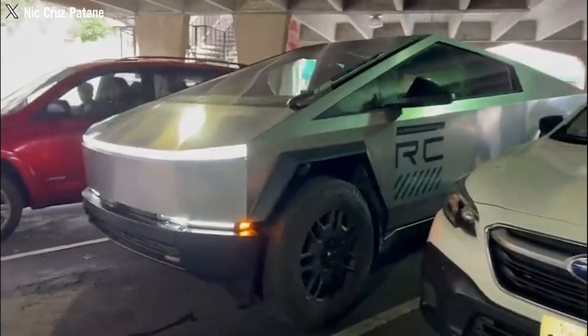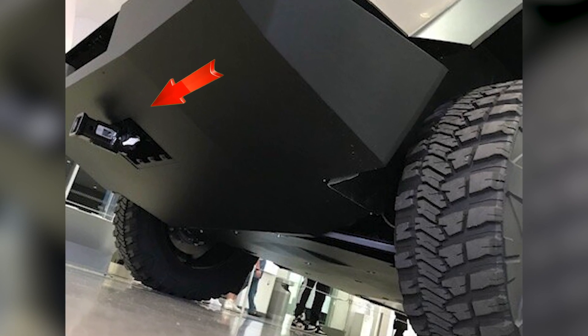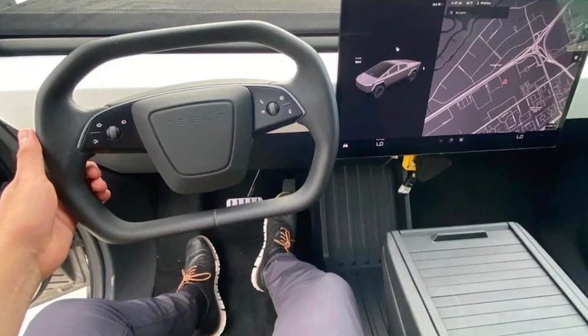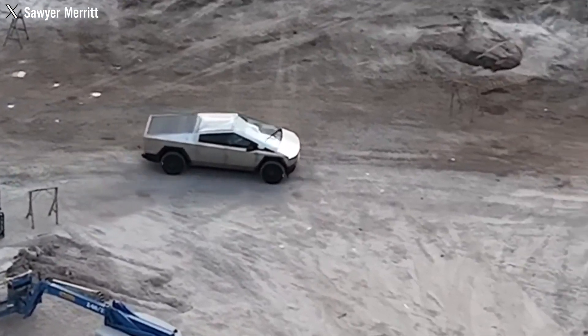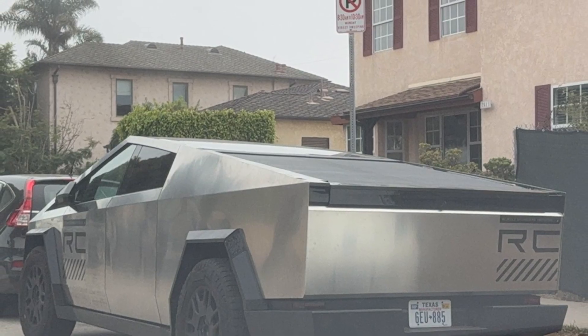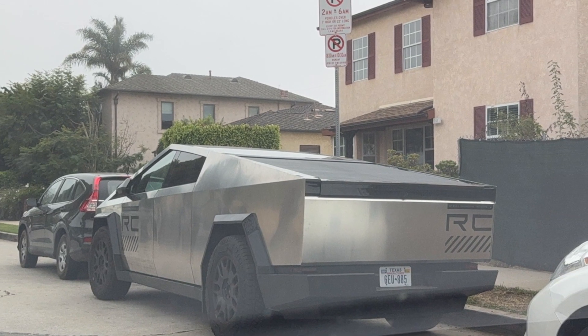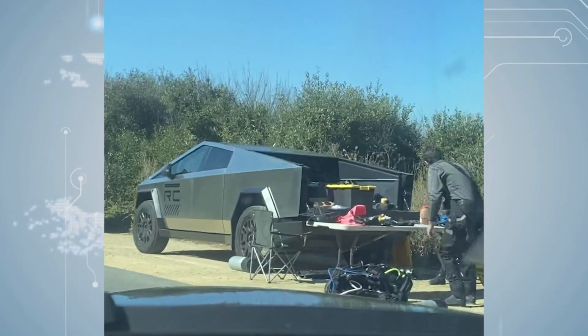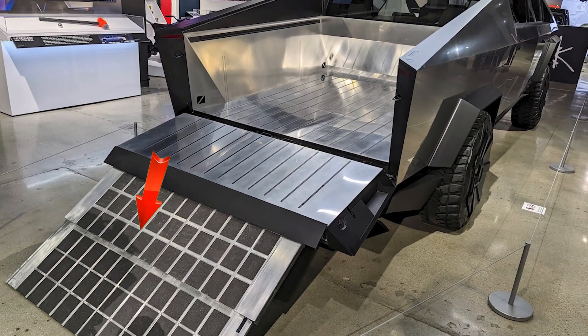Parking in confined spaces has been made more manageable with the implementation of a front bumper camera system, which optimizes the display screen to provide better visuals during off-road maneuvers and tight parking situations, minimizing the risk of blind-spot collisions. However, the performance model does not include an integrated rear-door ramp, a feature that was initially anticipated.